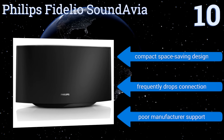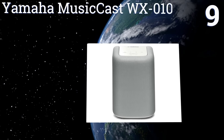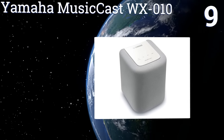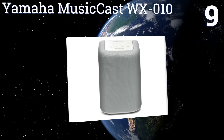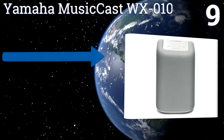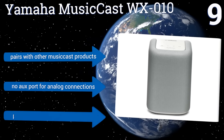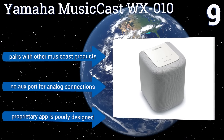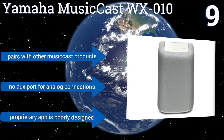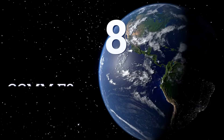At number nine, with its compact sleek design available in black or white, the Yamaha MusicCast WX010 will look good in every home. It features a wide array of options for wireless playback from almost any device and provides impressive depth and range given its size. It pairs with other MusicCast products, but there's no auxiliary port for analog connections and the proprietary app is poorly designed.